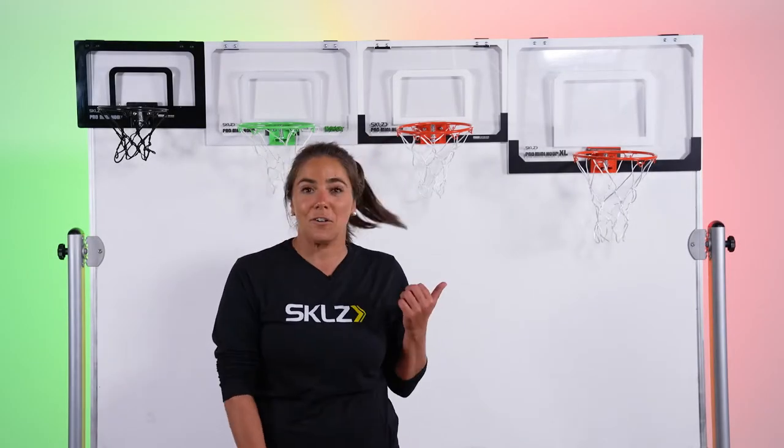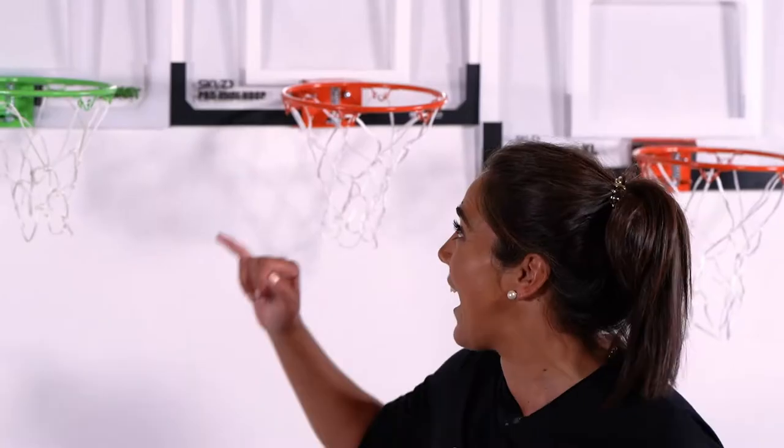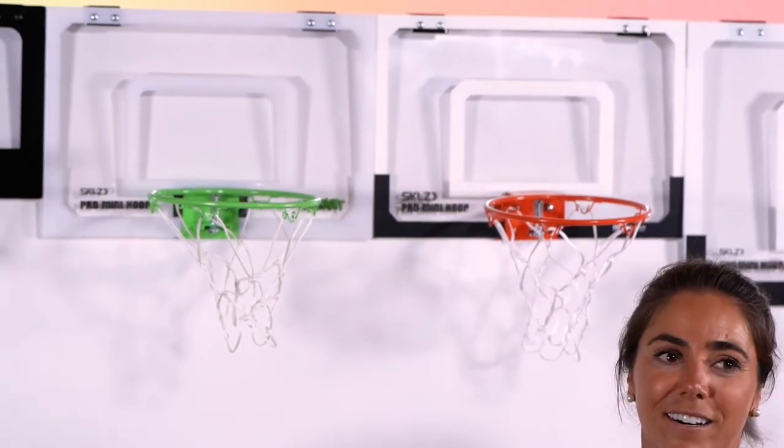Fun for kids and for the inner kid in all of us, Skills has a full line of Pro Mini Hoops. All of our Pro Mini Hoops feature a shatterproof backboard and are quick and easy to assemble. All you have to do is throw it over your door and you're ready to play.